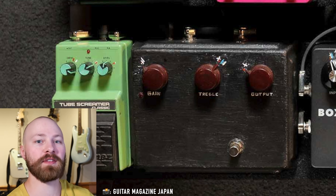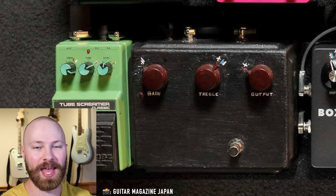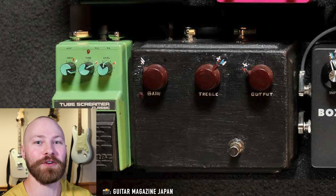Today I'm going to be discussing the saga of John Mayer's Blacked Out Klon Centaur — all of the information we've known about this pedal, a little bit of the timeline, as well as the flat out confirmation as to what this pedal actually is, thanks to Guitar Magazine Japan, which I've been covering on the channel already.